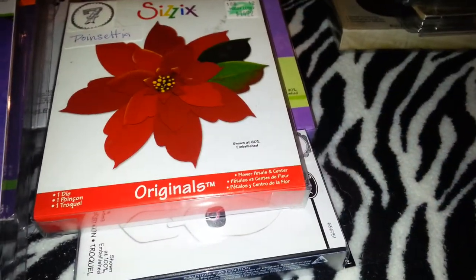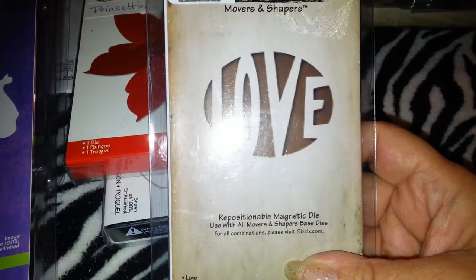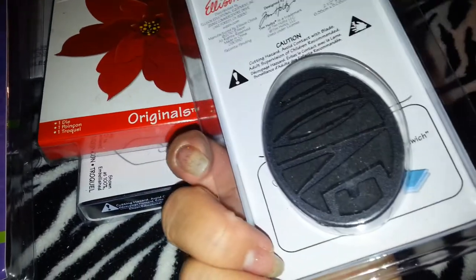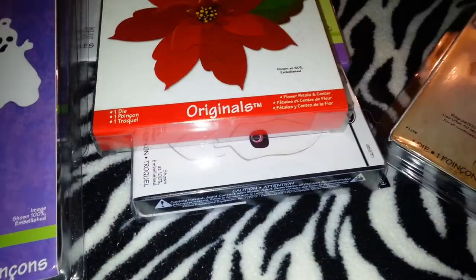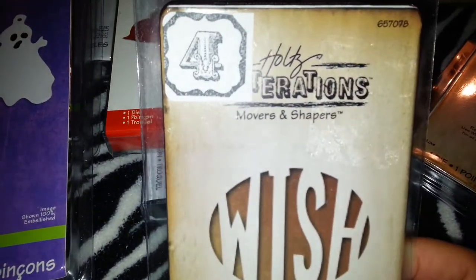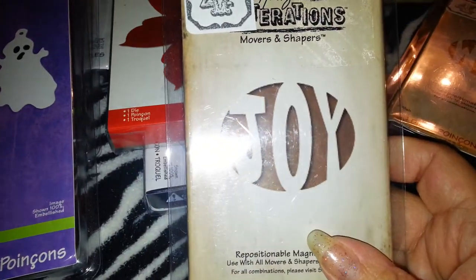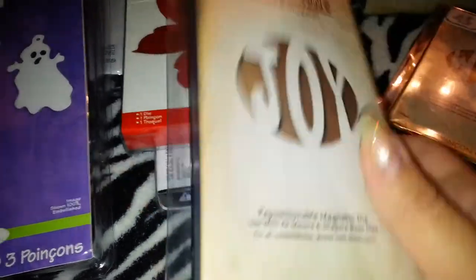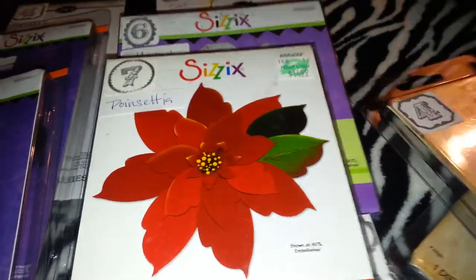All of them are new. Then I have this Movers and Shapers 'love' — never used, brand new, $4. Then I have the same thing but it's 'wish,' also $4. And I have 'joy,' another Movers and Shapers, $4 as well.